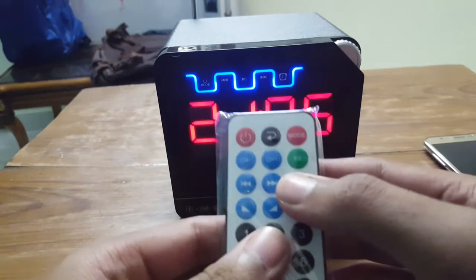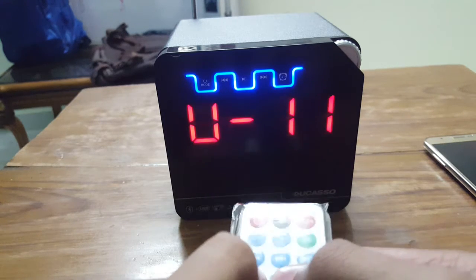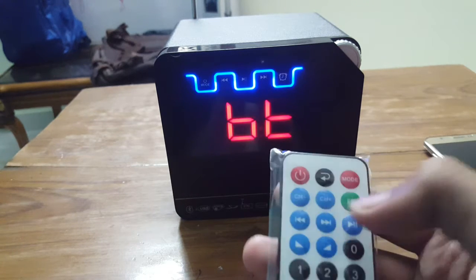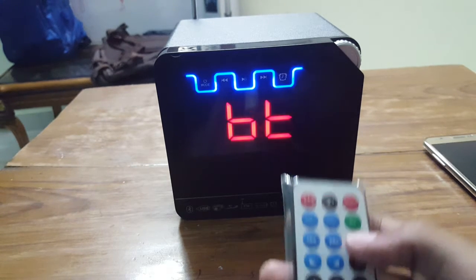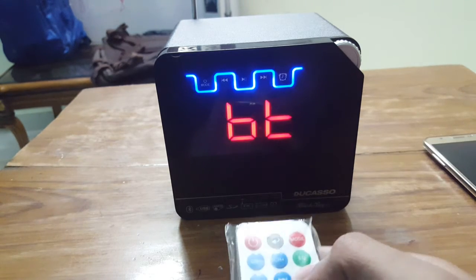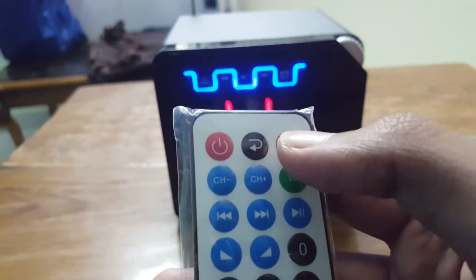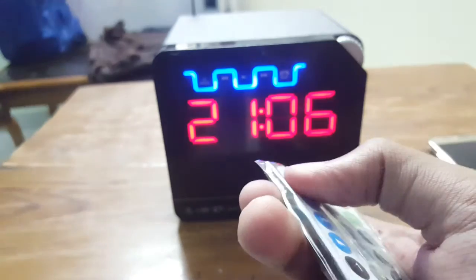You can increase and decrease the volume using this rocker. Next song and previous song buttons work like this. Play or pause — I paused it, then played it. Channel plus and channel minus are for FM radio. The mode button changes between Bluetooth and FM modes.